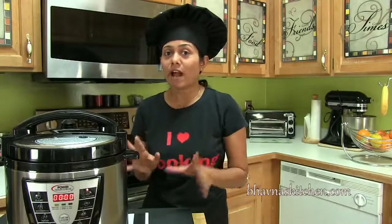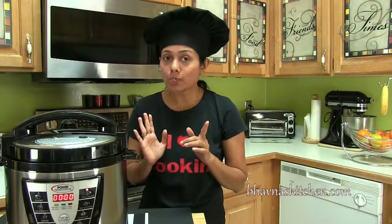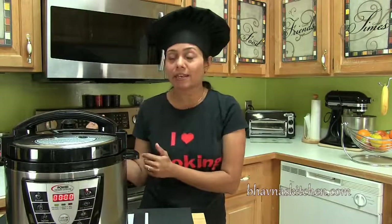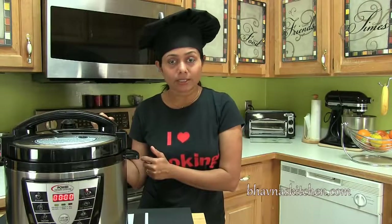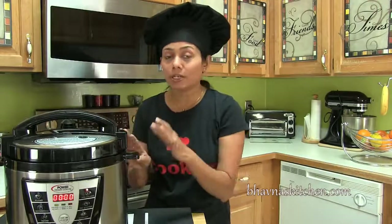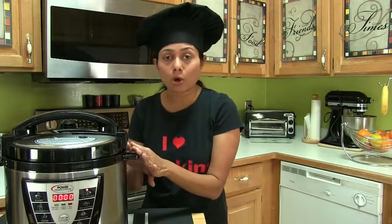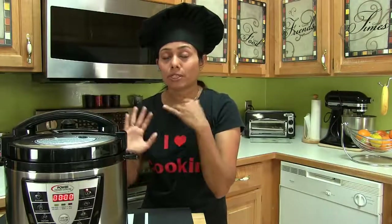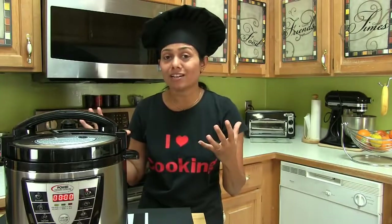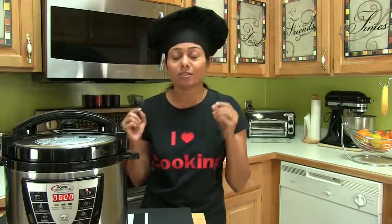Now you must be thinking I could have prepared this pasta recipe in an open pot. Yes, I could, and I have cooked in an open pot earlier. Let me tell you the difference: when I cooked in a regular pot, the pasta tasted a little bland. When the pasta recipe is cooked in a cooker, it tastes much better than cooked in an open pot. Because when you cook in a cooker, all the flavors of vegetables, herbs, and everything stays inside. And when you cook everything together, you can imagine how all the ingredients infuse flavor into the pasta — and it tastes totally amazing.